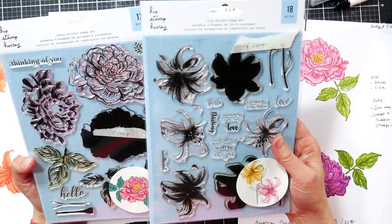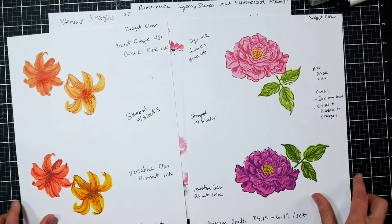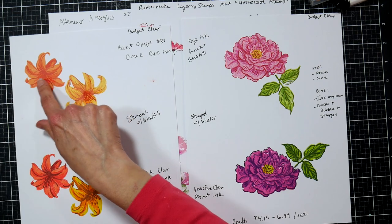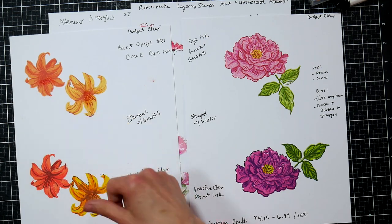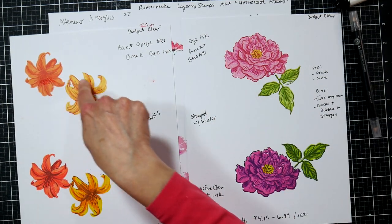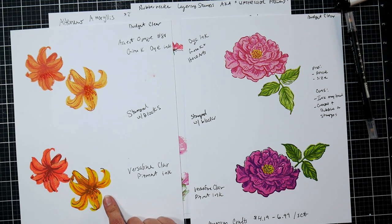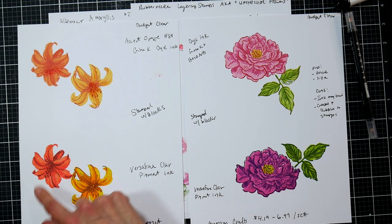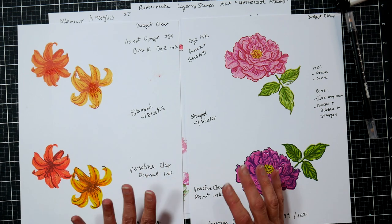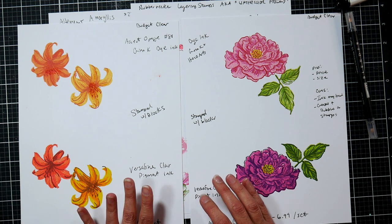I decided to try these two stamps with both dye ink and pigment ink. The top examples I did with dye ink — my ink pad skipped a little bit, so I used a clear blending marker to pull some ink over it, which did mar the surface of my cardstock a little. But you can see with pigment ink how I get a much crisper, more rich design and all my layers look really good. So my first tip: if you're using less expensive silicone stamps, use pigment ink.